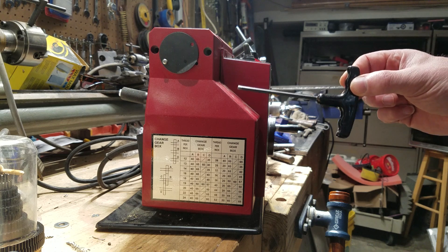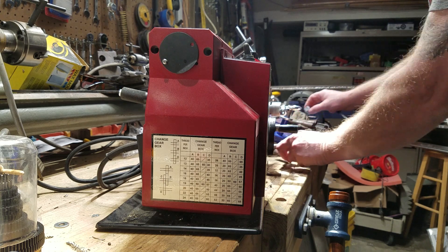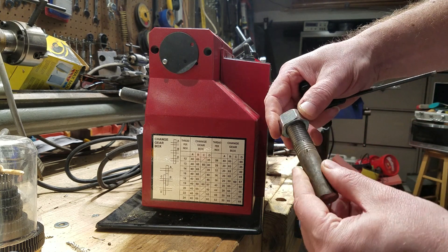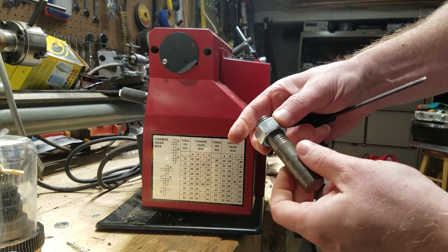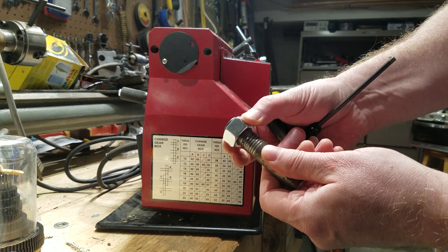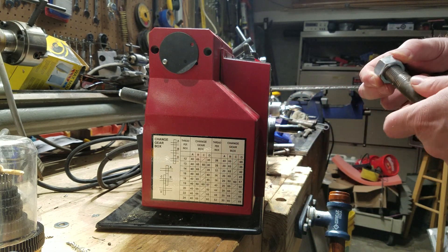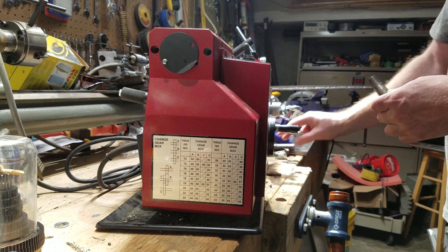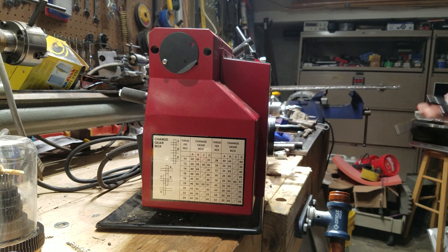While not strictly true that you can get exactly 10 threads per inch, you can get close enough to make this stud and make it work with a 3/4-10 bolt. There's not a lot of slop in the thread, so I think that's sufficient.